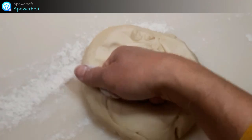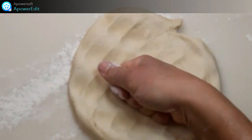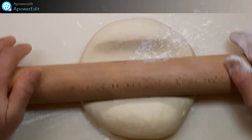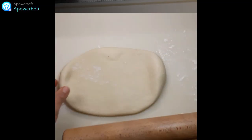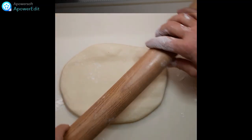Je décuve ma pâte et je la dégaze. Puis sur un plan fariné je l'étale en un rectangle de 20 cm de large sur 36 cm de long.